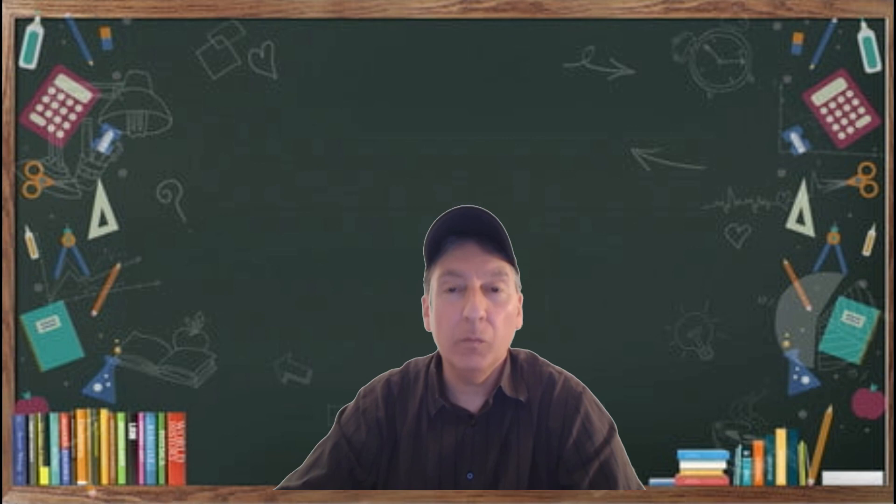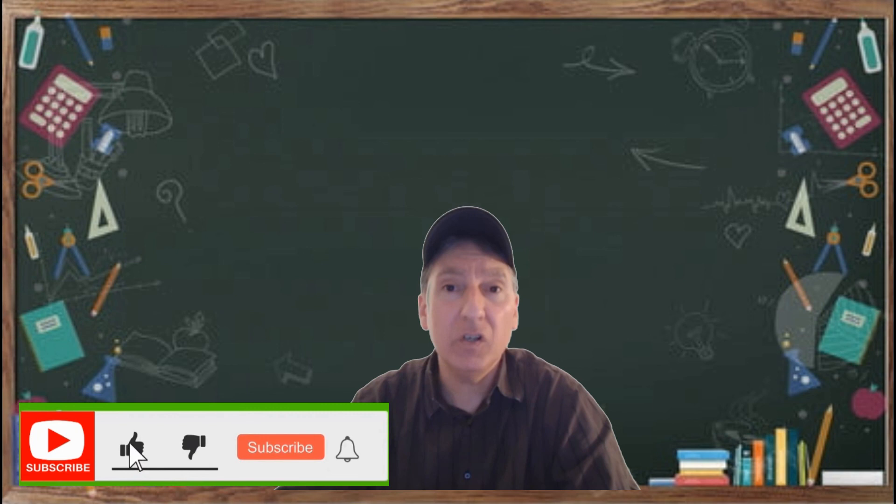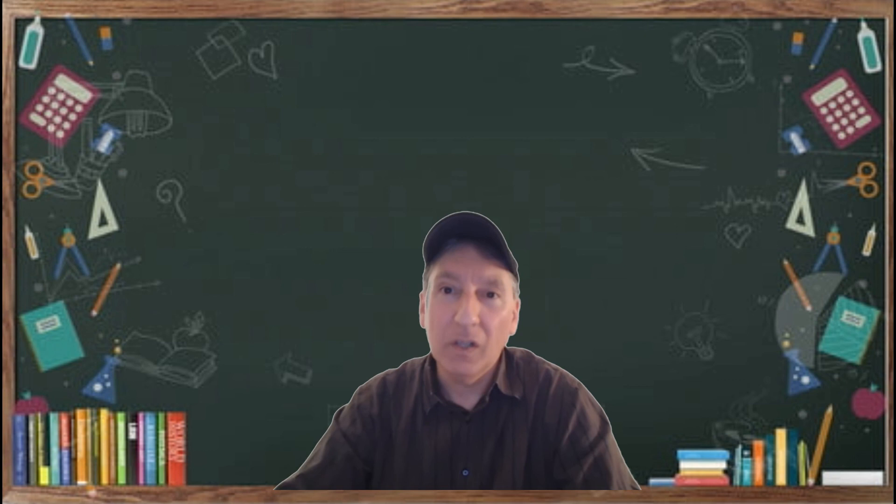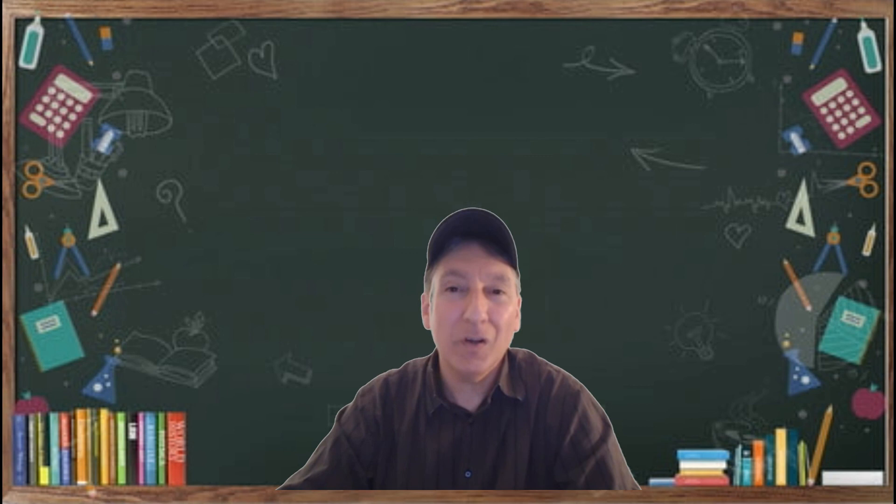That concludes this video. I hope you found the information helpful. If you did, please hit that subscribe button, like, comment, and share, and hit the bell notification icon for updates. My name is Rich Bassini — wishing you all the best in your sales. Let's make 2020 a great year for selling. Until next time, bye bye for now.